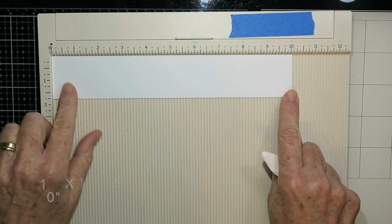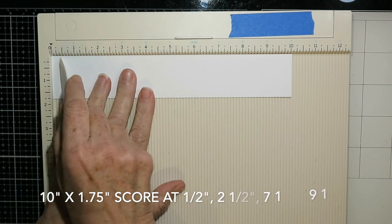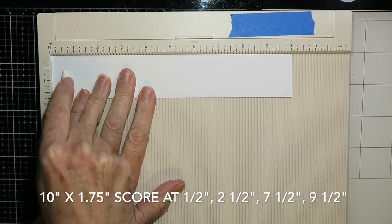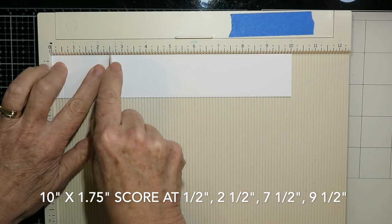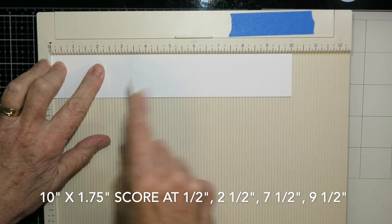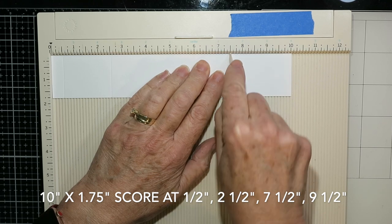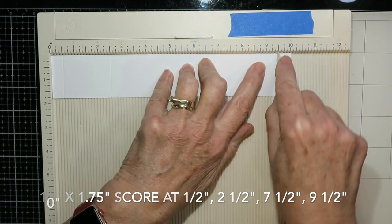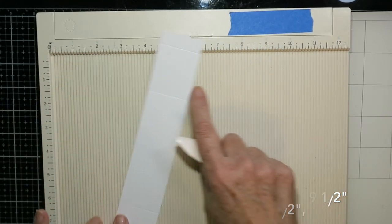All of the cards today start with a 10 inch wide strip — this is card but it could be acetate, and you'll see that a little bit later. The height of this strip can vary, but for this first one I'm making those rails, that fence on the card. I started with one and three quarter inches and I'm scoring it at half an inch, two and a half inches, seven and a half inches, and nine and a half inches.